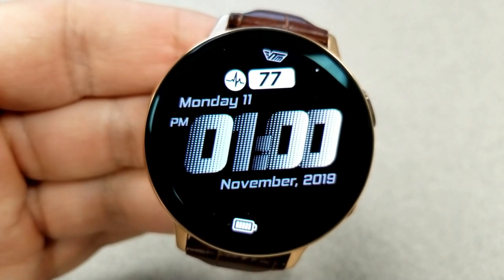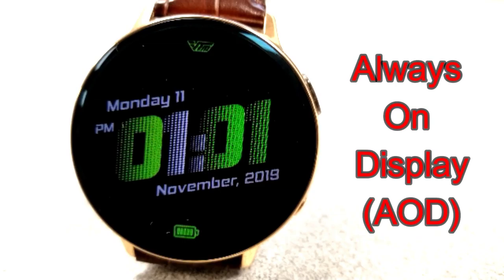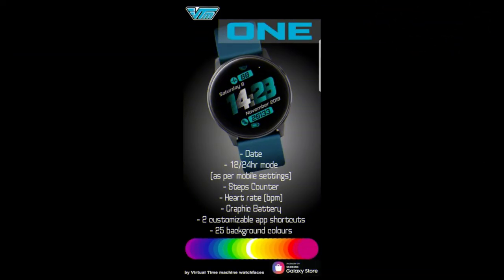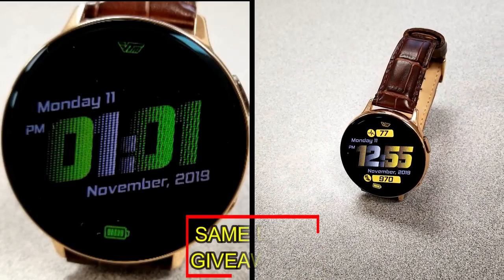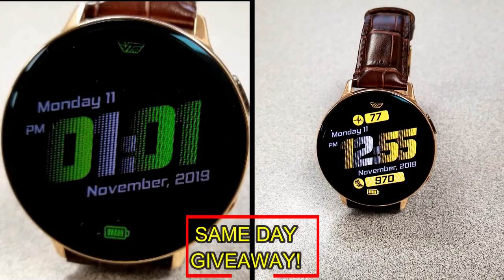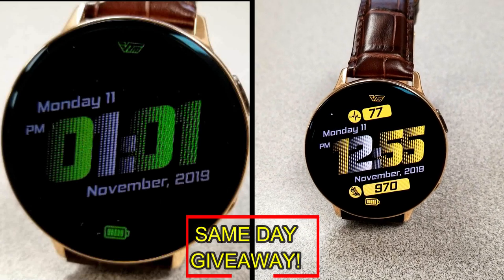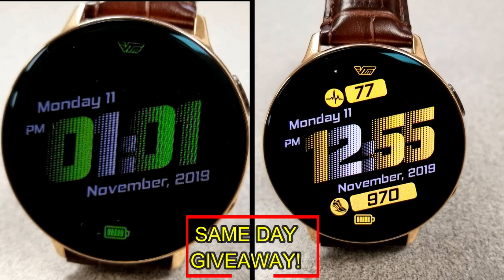If you want more information on the watch face I reviewed today, simply do a search in the Galaxy App Store under its name. The full details including the direct link are in the video description. I'm also giving away free coupons to random lucky viewers who comment below — I'll leave a reply under the winner's comments to let them know exactly how to get a coupon. As always, good luck to everyone, enjoy the rest of your day, and I'll catch you guys in the next episode.